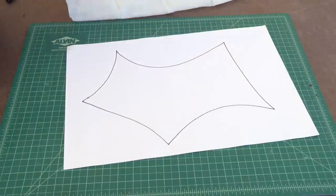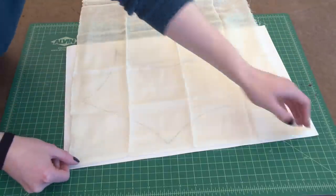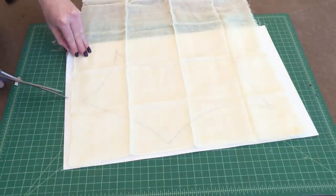Step two is to lay your cheesecloth over your design and then you're going to use scissors to cut both of them out.